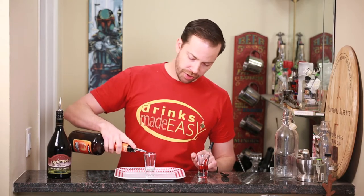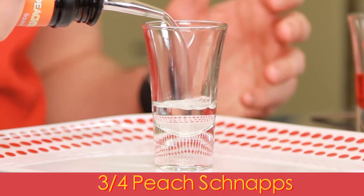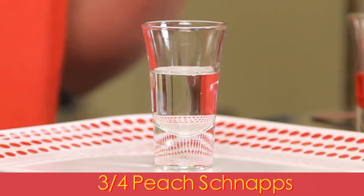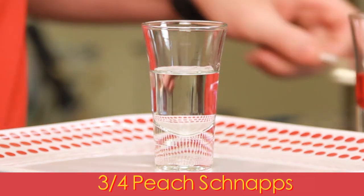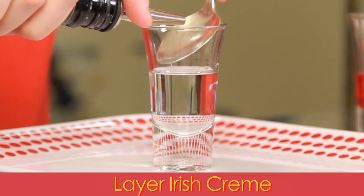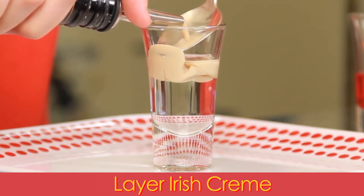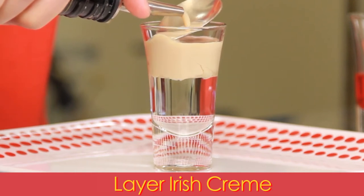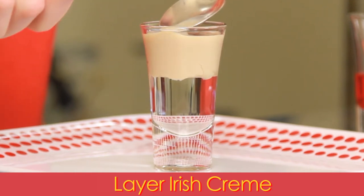To build your brain hemorrhage, you're gonna start with about three-quarters of your shot glass with peach schnapps. Some people prefer this chilled — either way will do. Next, we're gonna layer in a little bit of Irish cream, and by a little, I mean a decent bit — probably about a good quarter to a third of the glass — and you're gonna want to leave a little bit of extra room at the top.